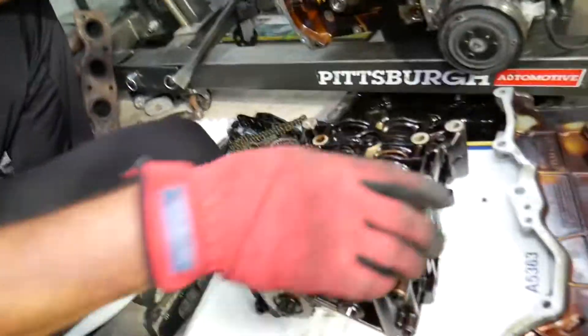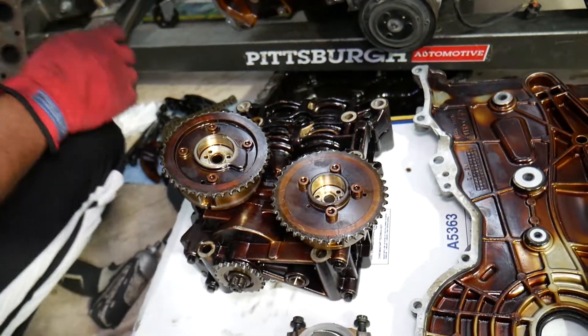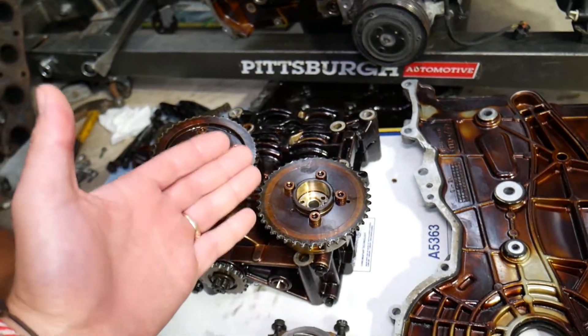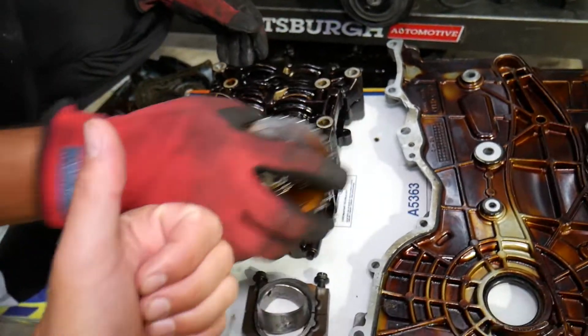That's how you remove the camshaft gears on a Hyundai Tucson. Hopefully this video is helpful to anyone trying to figure this out. If you have any questions let us know. Thank you for watching and see you guys next time.